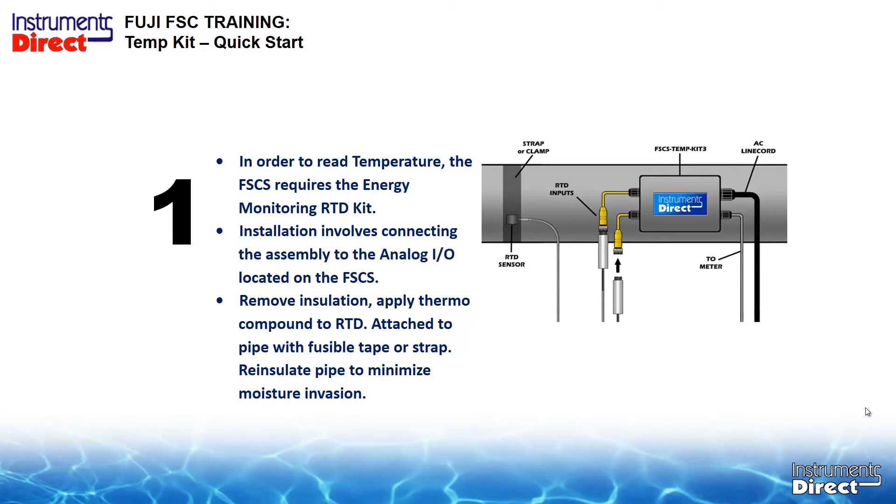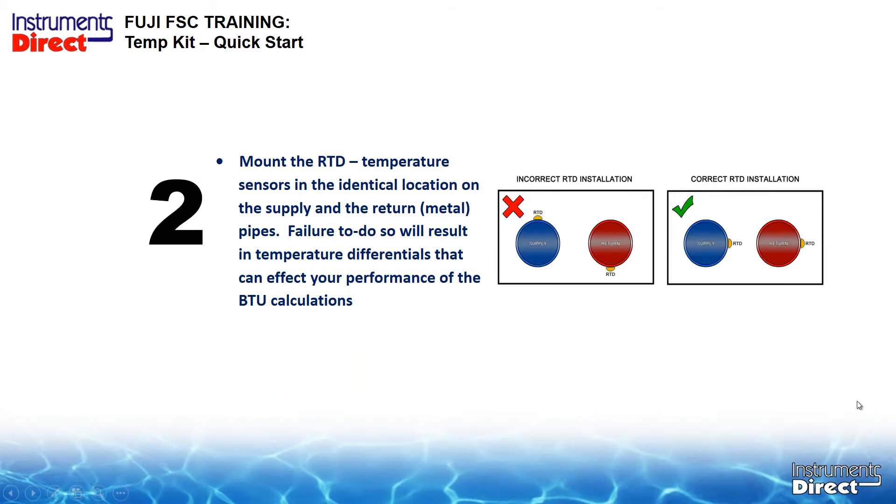An important installation point: when you install RTDs, we are looking for temperature differential. You'll have a differential because the sensor is on the outside versus the inside. Using strap-on temperature monitoring doesn't require the exact temperature — your goal is temperature differential. The temperature transducers have to be installed in a like position. Install both at 3 o'clock on the side, as opposed to one at the top and one at the bottom, because you could have a different temperature at the bottom versus the top of the pipe.